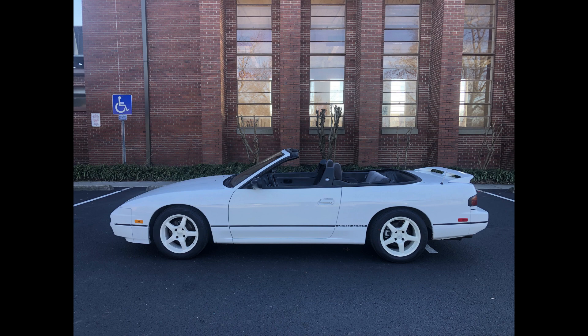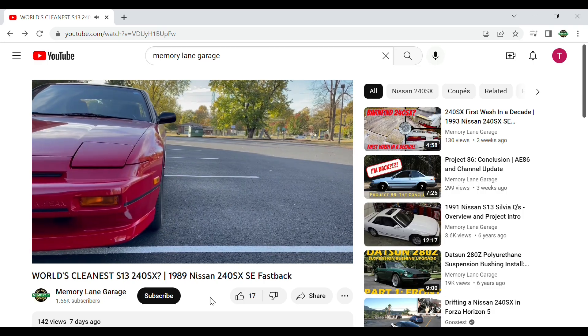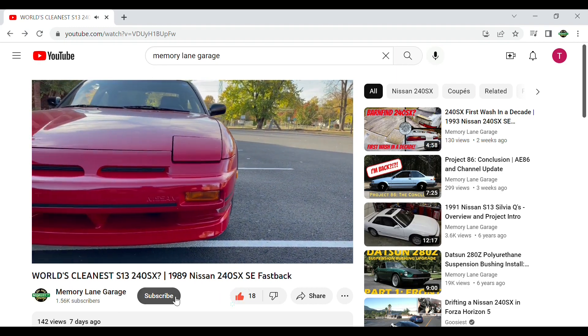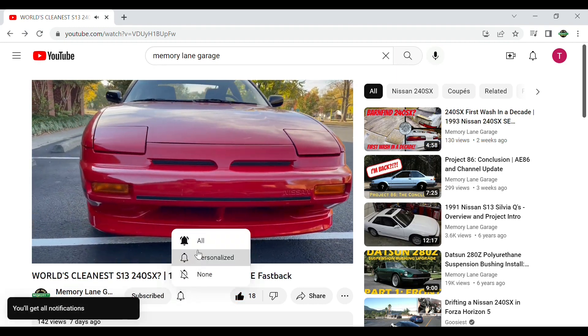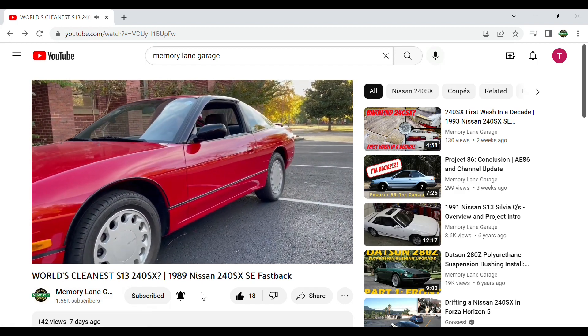If anyone has information on these branding differences, I'd be interested to know. Don't forget to like and subscribe — there are a couple new vehicles coming up on the channel that you won't want to miss out on, and as always I'll see y'all in the next one.